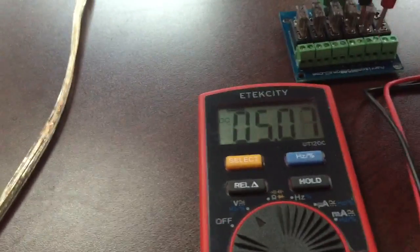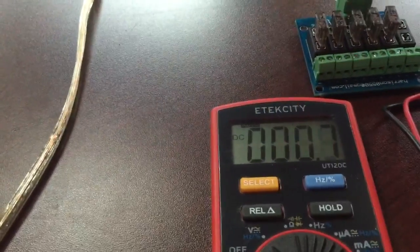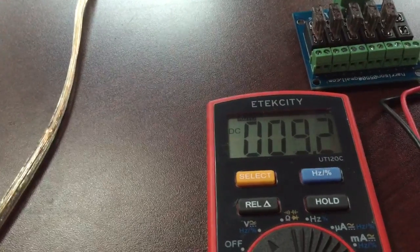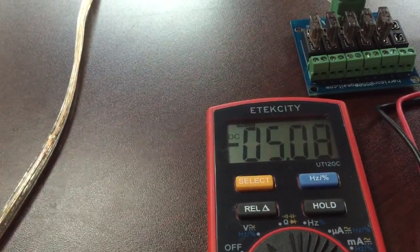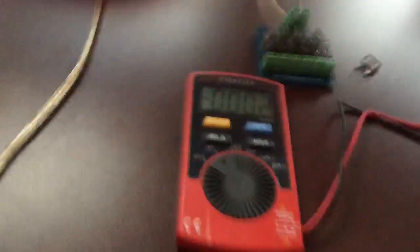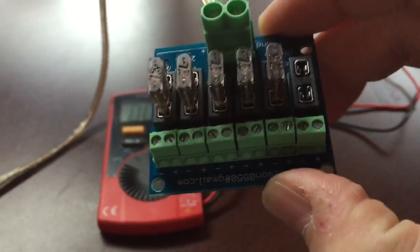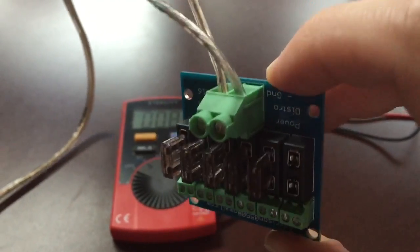5.8 all the way across, and 5.8 coming in. So working good. Again, that's the little power distribution board — just got them in from China today. Pretty cool little board.